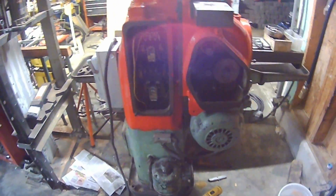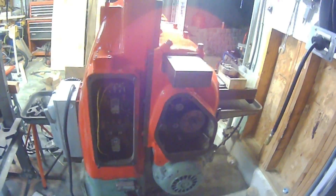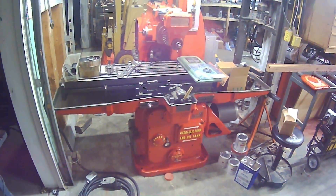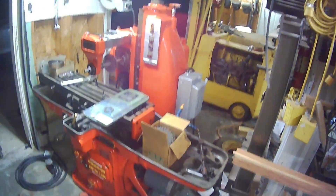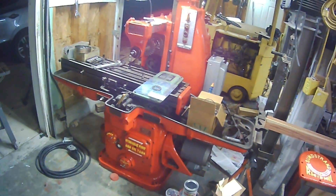This is a step up in technology for me compared to my lathe over there — that's from 1919, about the same year this looks. But for $500 I felt like I couldn't pass it up. I'm really excited to get it going. Alright guys, I just wanted to give you a little update, and hopefully this weekend I can make a video of messing around with metal. Thanks for watching.